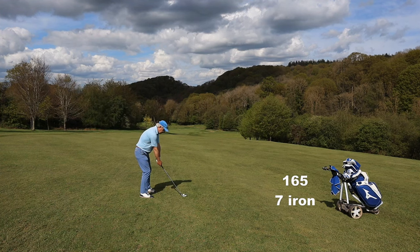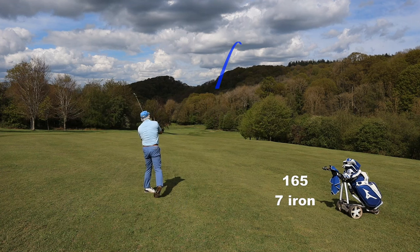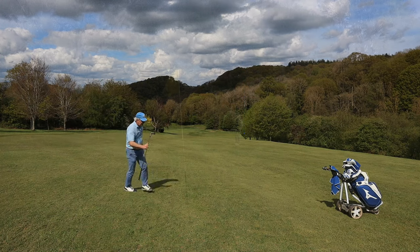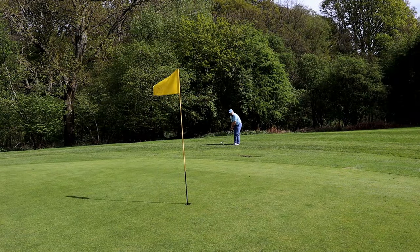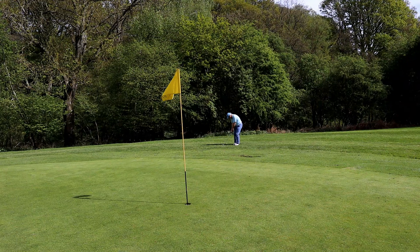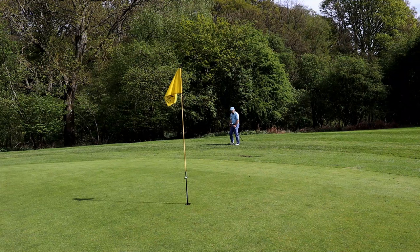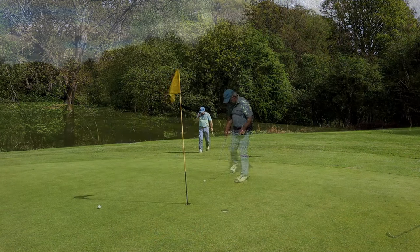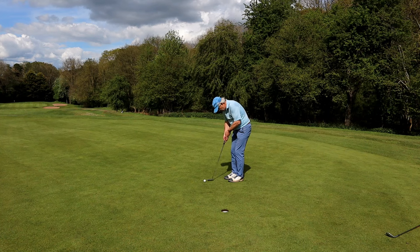I've guessed at a yardage. I think I'm wrong. Because I finally hit a decent shot. And when you're this close, you do have to take advantage of that opportunity. To break 90, you cannot afford to do what I'm about to do.